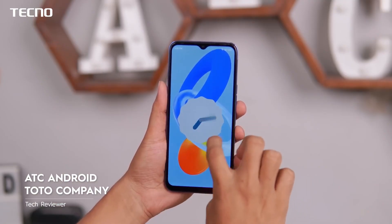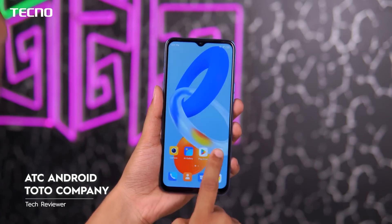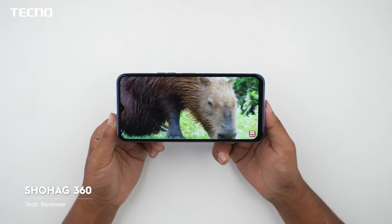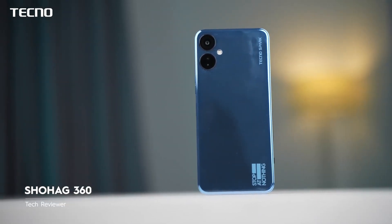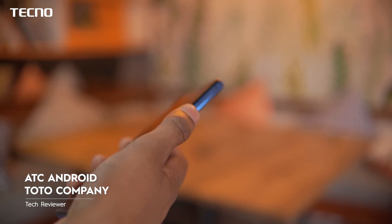We can easily use both the main camera and the front-facing camera. It runs Android 12-based HiOS 8.6, which is lightweight and has a smart camera interface. The camera performance is very good overall.